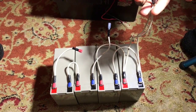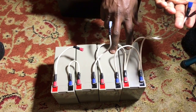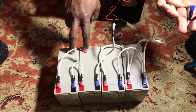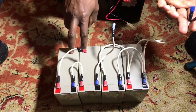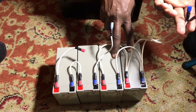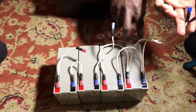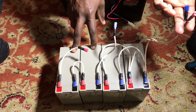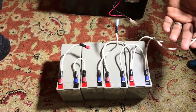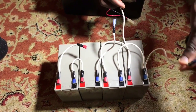All together, the parallel pair gives us 20 amp-hours at 12 volts — that's 12 × 20 = 240 watt-hours. The series pair gives us 10 amp-hours at 24 volts — that's 24 × 10 = 240 watt-hours. Combined, we end up with 480 watt-hours total.